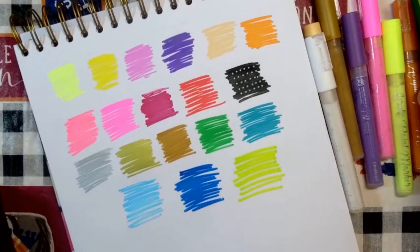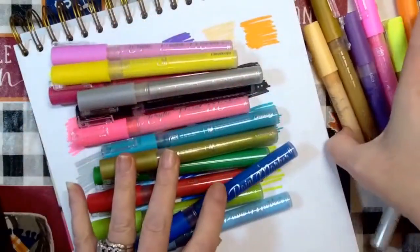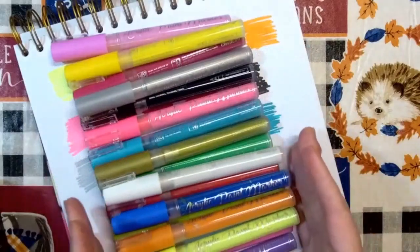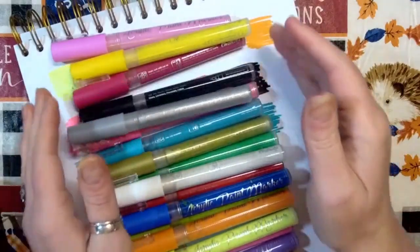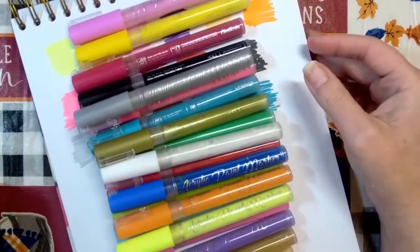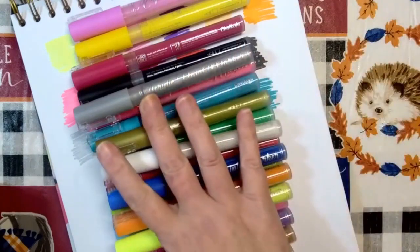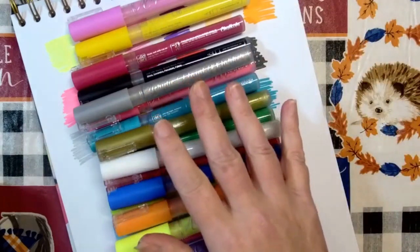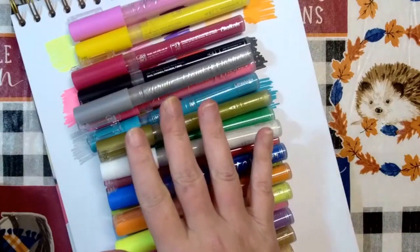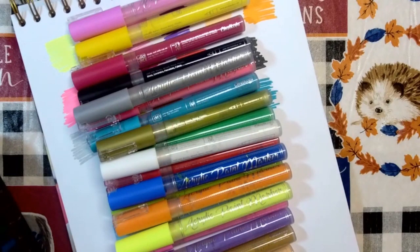These are available on Chalkola's website as well as on Amazon — there are links down in the description below. Chalkola also has other types of products: watercolor brush pens, other types of paint markers, an even finer tip nib, chalk markers, and lots of other things on their website.